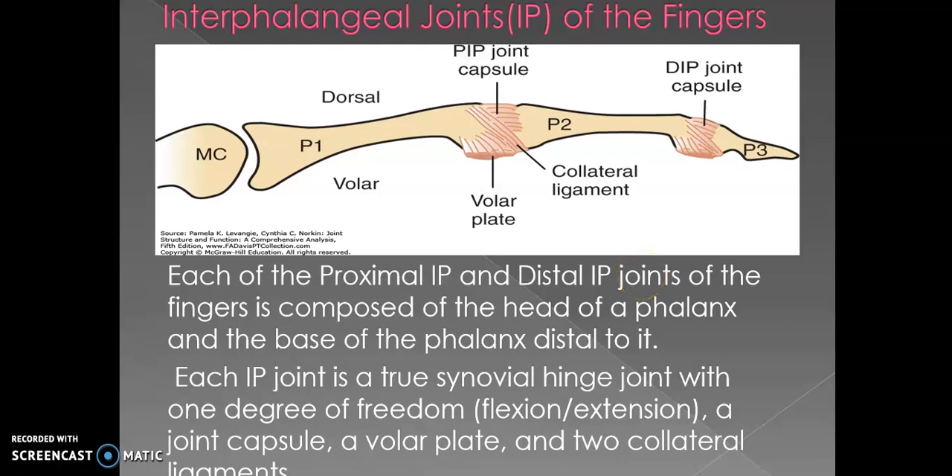Good morning dear students. We are still in the hand complex. Today we will discuss the next joint — after completing the metacarpophalangeal joint we are starting the interphalangeal joints. Today's class will cover the introduction, basic anatomical structure, ligaments, and range of motion available in the interphalangeal joint.